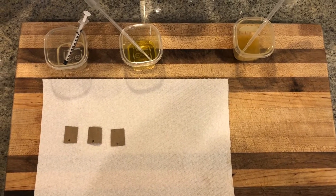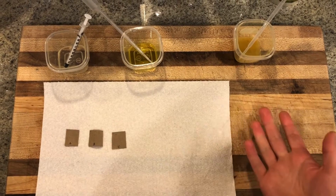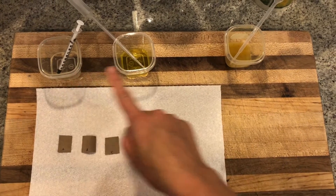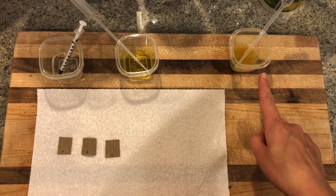Hey everyone! In this at-home lab we're going to be using the very fancy brown paper bag test to test for the organic compound lipids. So with me here today I've got three different substances: water, olive oil, and some chicken noodle soup.